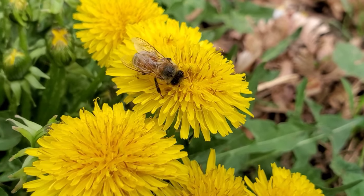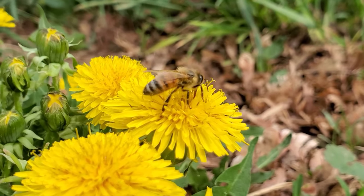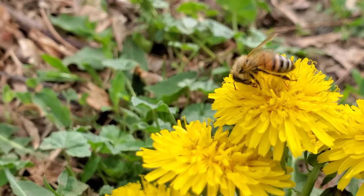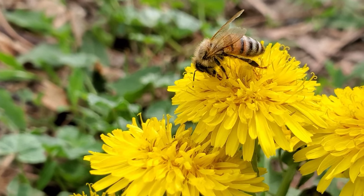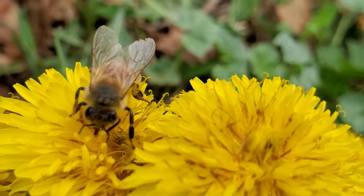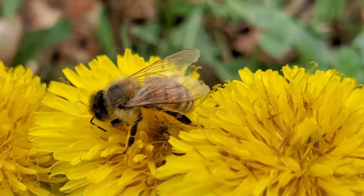A bee will beat its wings about 11,400 times every minute to make that buzzing sound. And a bee will visit about 4 million flowers to make 1 kilogram of honey, which is equal to 2.2 pounds.